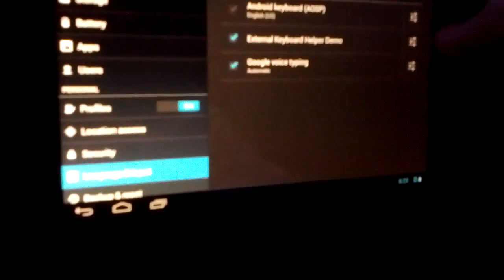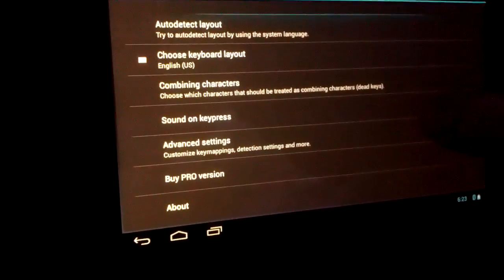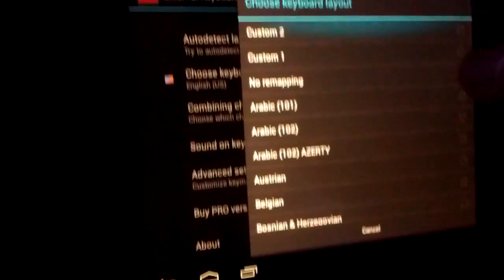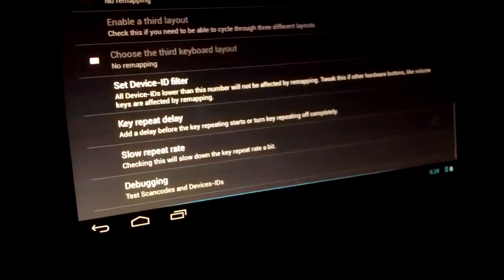Let's check out the settings. I'm going to open up the External Keyboard Helper app and try to remember how to do this. I'll choose my keyboard layout — custom one. Then go to advanced settings and scroll down to set device ID filter.